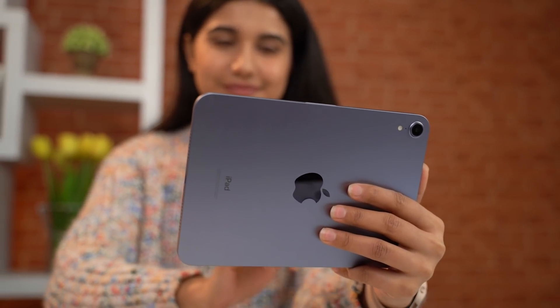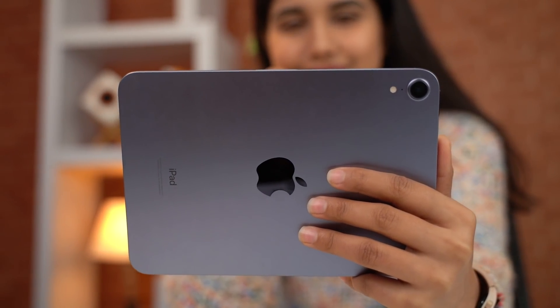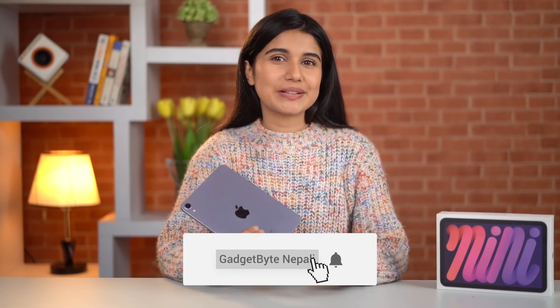Okay, so this is our iPad Mini 6 unboxing and mini review. This device has been tested but not in all aspects yet. My initial impressions — I quite like this device. But it's too soon for a full verdict. So like this video and subscribe to our channel for the full review.